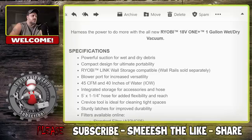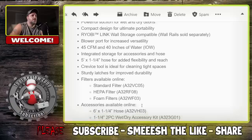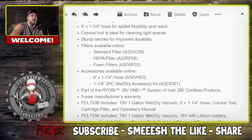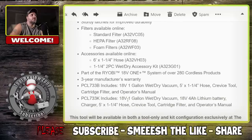Let's look at some specs. For the one-gallon, you're looking at 45 CFM and 40 inches of water lift. You've got a five-foot hose, one-and-a-quarter inch round. Blower port and all that good stuff. There are HEPA filters, foam filters, and standard filters available. You can also buy different accessories. Three-year manufacturer warranty. Crevice tool included.